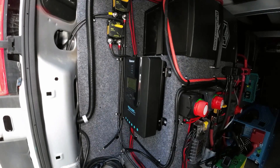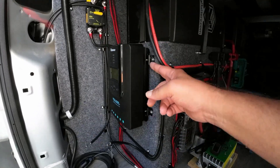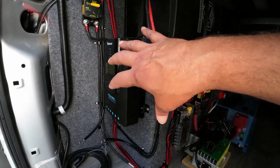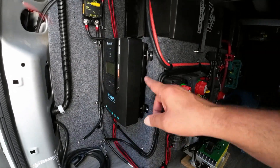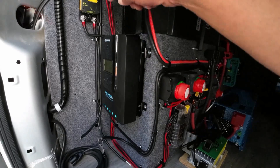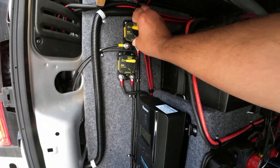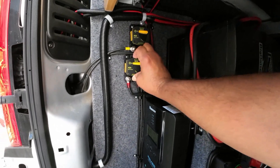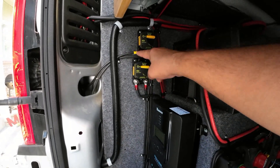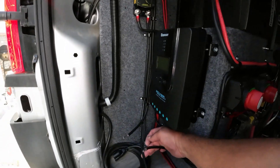Here is where we are at. The controller is mounted — I used the little brackets. There are two ways to mount it: it's got slots in the back so you put some screws, set it in there, and drop it and lock it in place, or you use these little brackets that came with it. I opted for the brackets so I could put screws on both sides. I also installed the fuses — 40 amp coming from the solar panels and 40 amp from the battery.